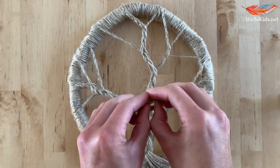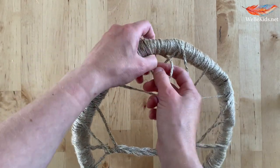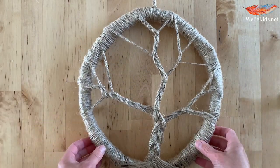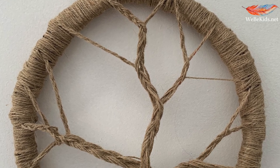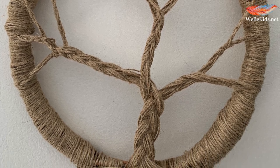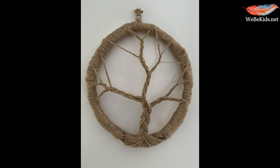I've knotted some of the excess to create a nice loop for hanging, and I think we're ready to go. And there we have our beautiful nature-inspired plaited tree. I hope you've enjoyed making it — it makes a wonderful part of a display somewhere in your home, or maybe you can gift it to a friend. Either way, enjoy. Take care. Bye from Weeby Kids.